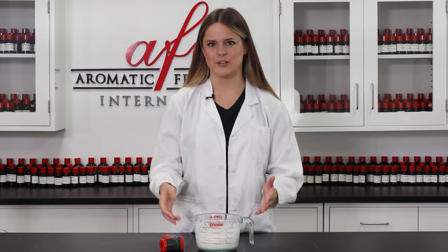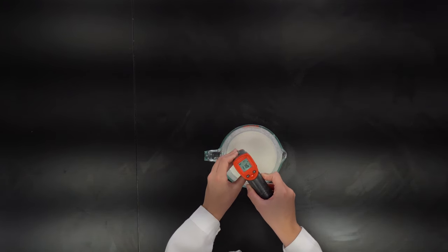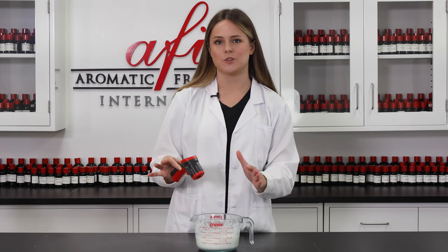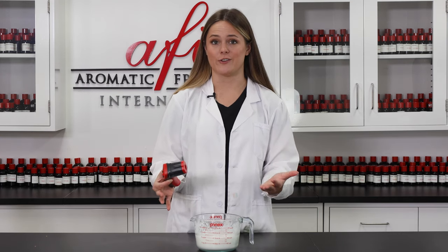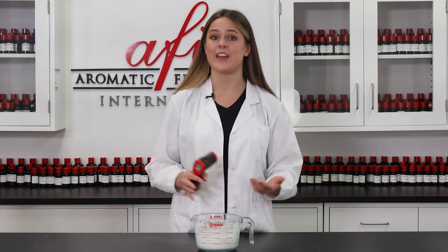So I'm going to check mine and see where we're at. I just checked mine and I'm at 116 degrees, which is perfect — it's really close to 120, which is near our target range. So now we get to add in our heat-sensitive ingredients, preservatives, and fragrance.